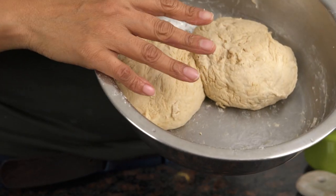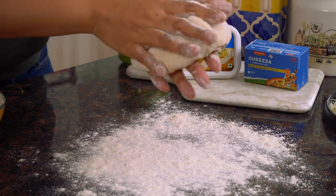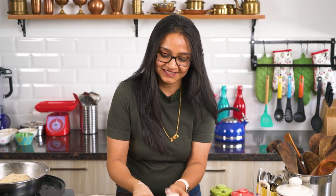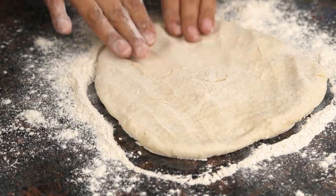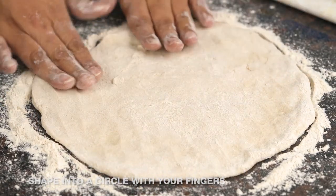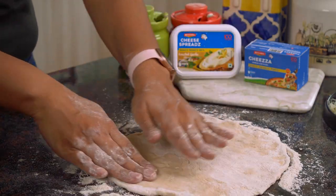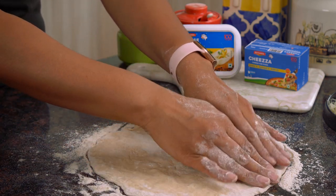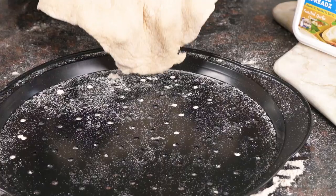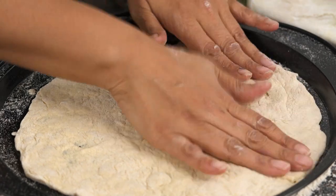I'm done grating the Britannia Cheeser and now I'm finally ready to put the pizza together. I've divided the dough into two, so now I'm ready to roll out my pizza crust. I'm going to dust the surface with flour and also dust the dough with a little bit of flour so it rolls out beautifully. I'll pat the dough with my hand and stretch it to make a pizza crust, making sure it's even on all sides. Then I'll lift it and place it onto the pizza pan.